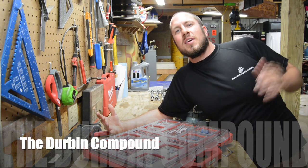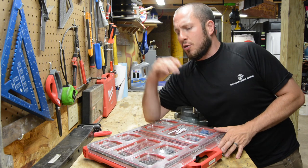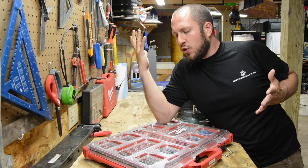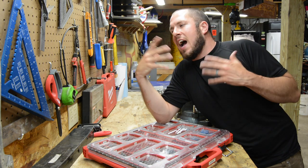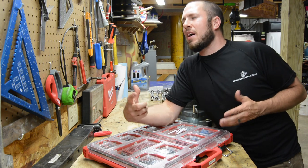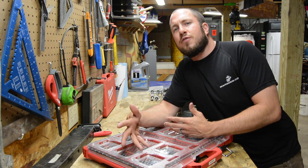What's up everyone? Welcome back to the Durbin Compound. My name is Devin Durbin. Today we're doing another organizing video. A lot of people are asking how I set up my packouts and how I am more efficient on the job — no matter the job you're doing, whether you're a prosumer, a DIY guy, or a pro that does it for a living.